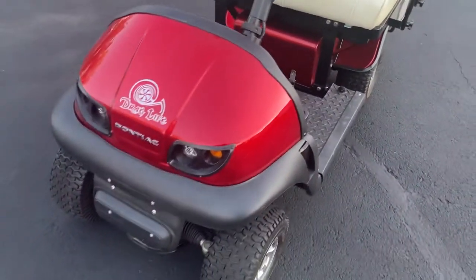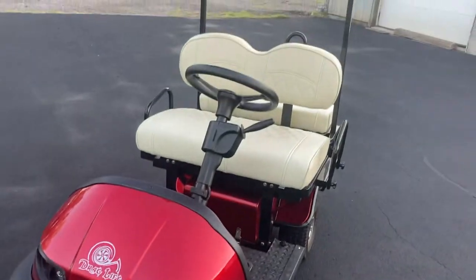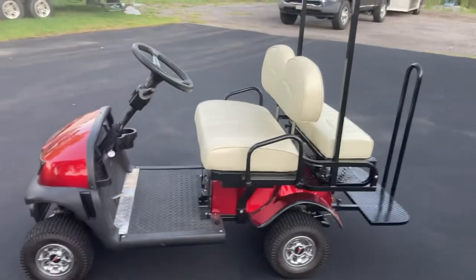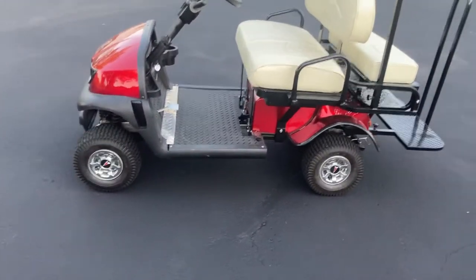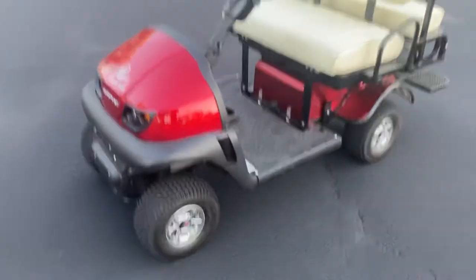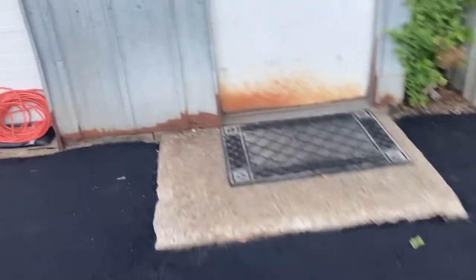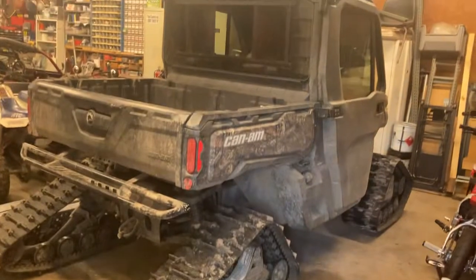For zipping around a campground this thing's gonna rock. It's gonna be way easier to deal with bringing — you could toss this in the bed of a truck like nothing. It's tiny, but it does what you need. I've got this other thing here that I put on tires; people had these and I was thinking of bringing it too but look at this thing, even on tires.